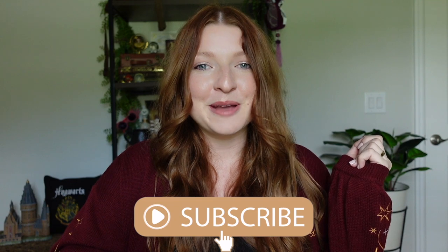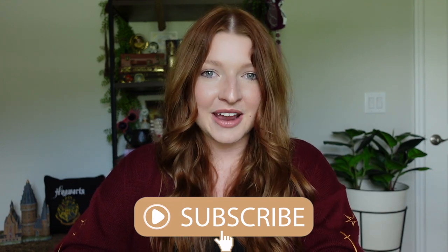Before we get started, if you haven't done so already, go ahead and hit the subscribe button and become a part of my magical friends. Let's go ahead and get into the video.